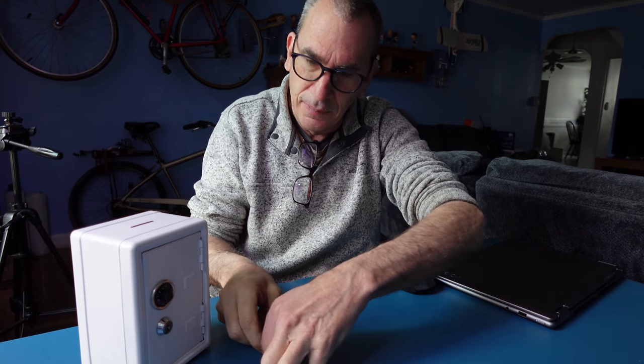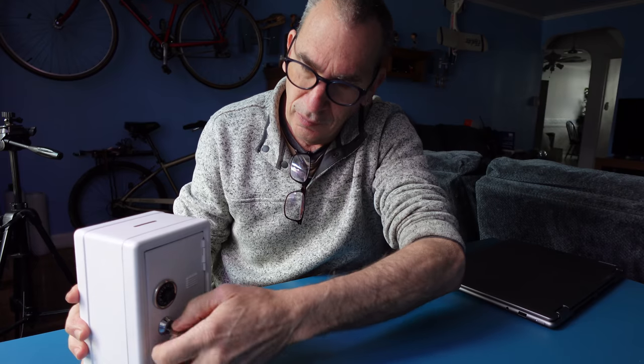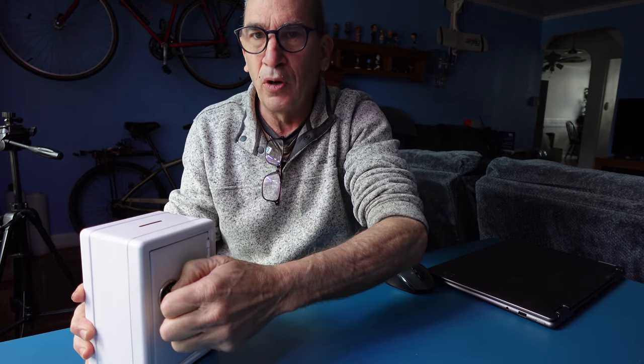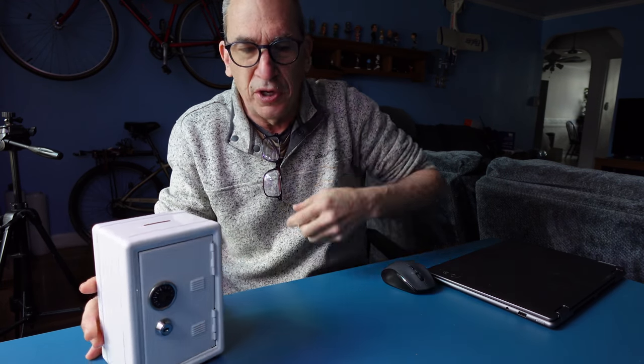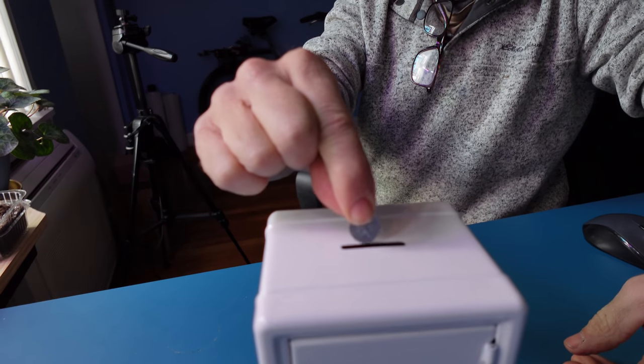Take the supplied key and you're going to put it in. Lock it, and you can't open it. Turn it — this for extra security. Put your coins in and save up for a rainy day.